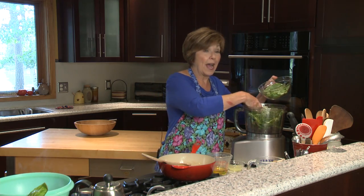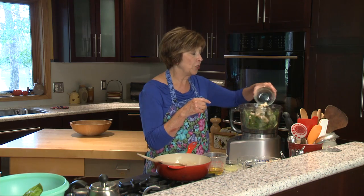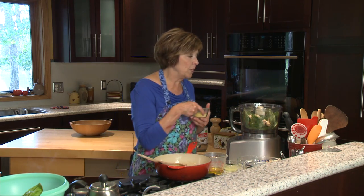You could also use a high-speed blender for this. Typically a recipe for pesto would call for pine nuts and sometimes walnuts. Pine nuts are a little expensive right now, so I'm choosing to use cashews instead — a quarter cup of raw cashews, meaning they haven't been roasted or salted.